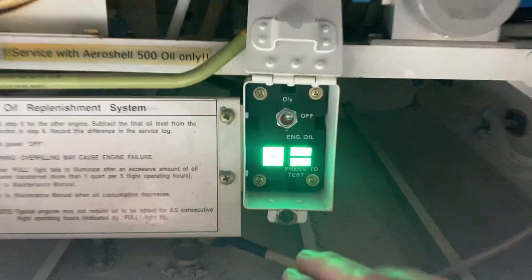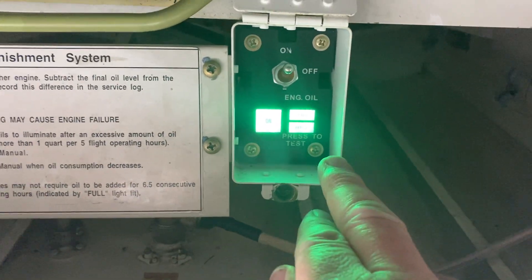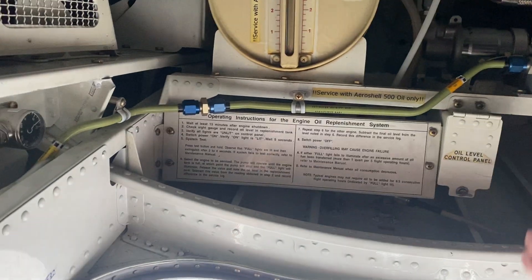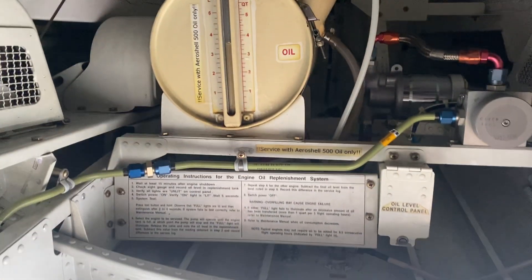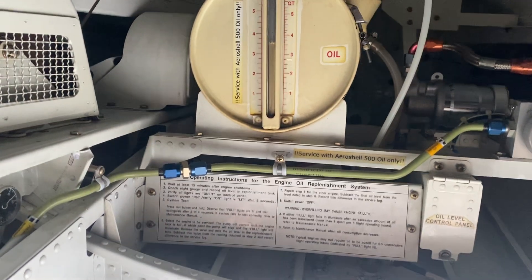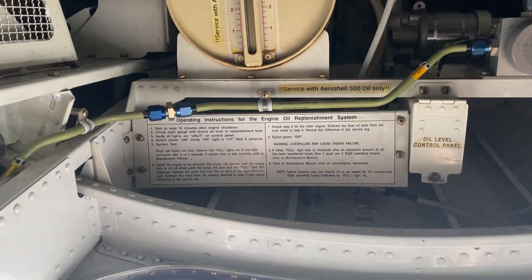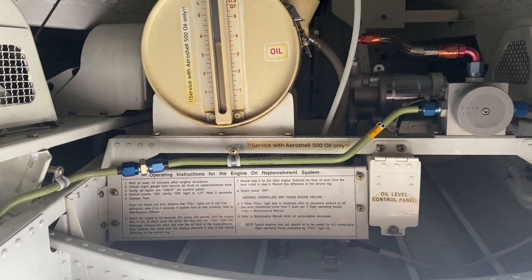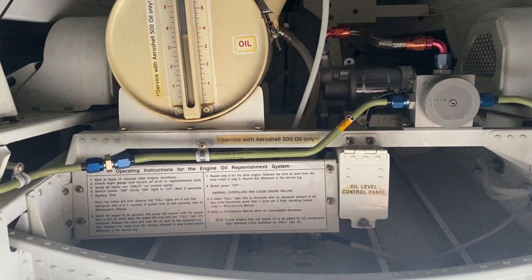As you can see, it's full — the lights indicate full there. Now we turn it off, close the cover, and then exit the area, make sure the lights are turned off, and just connect the battery. And that's how we do the after-landing, within 15 minutes, engine oil check.